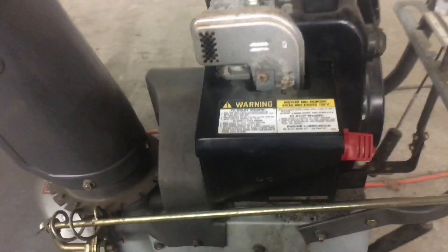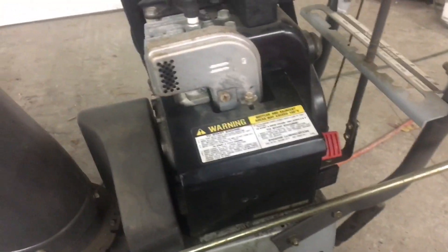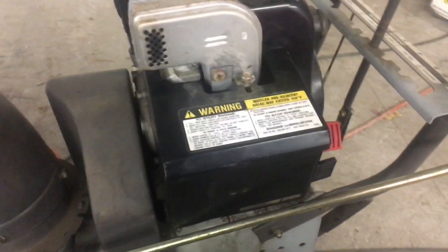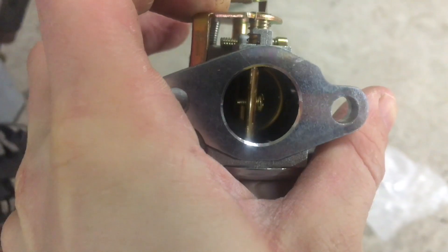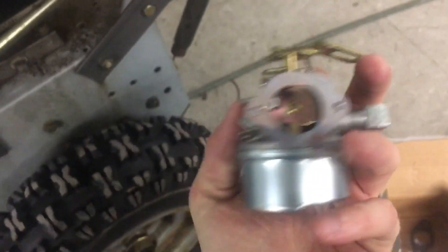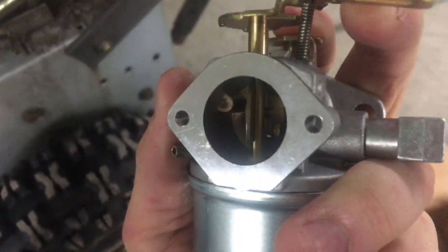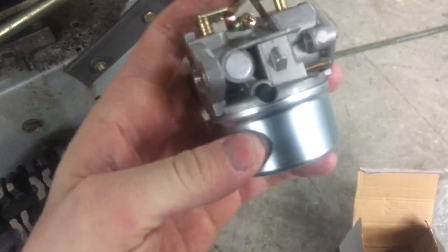I've actually been doing a little bit of cleaning on this carburetor, but it seems like I'm having issues with the primary jet or a needle issue, because no fuel is actually getting to the throat of the carburetor. There's a primary jet — a little brass thing in the middle — that sucks fuel up from the bowl, which is down here.